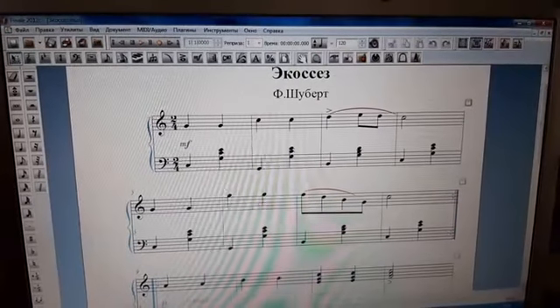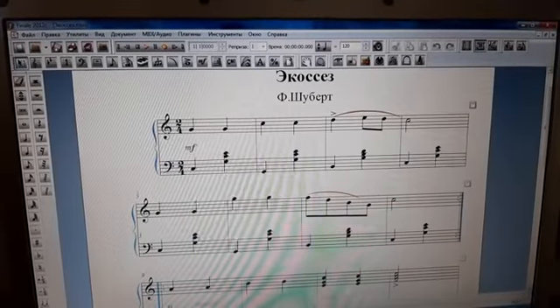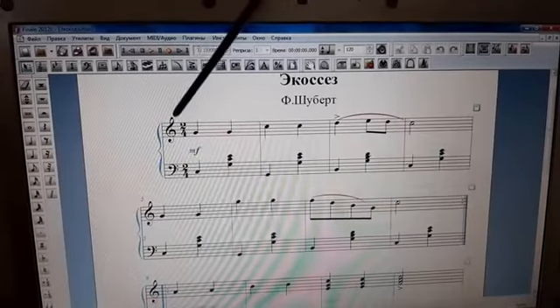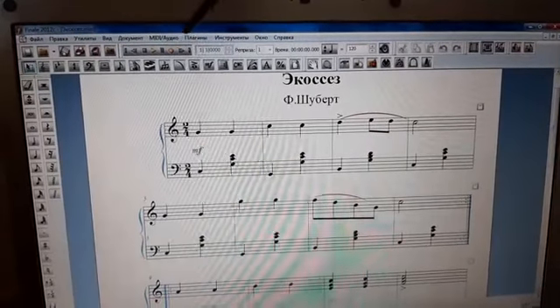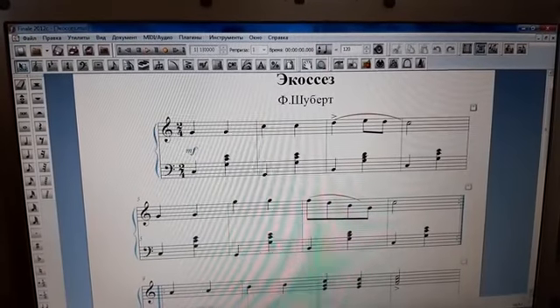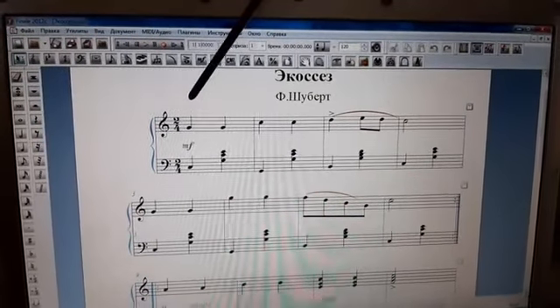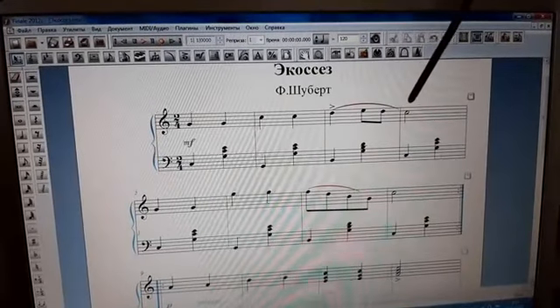Теперь рассмотрим это произведение чуть-чуть поподробнее. Написана она в тональности до мажор — очень лёгкая тональность, нет никаких ни диезов, ни бемолей. Чистая тональность, как называется в музыке. В размере две четверти. Встречаются только три длительности нот: четвертные, восьмые и половинные.